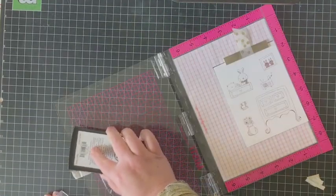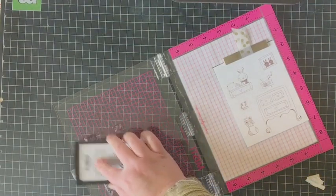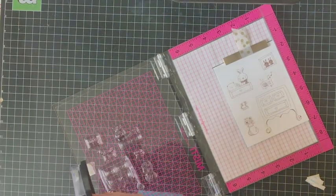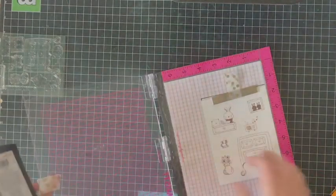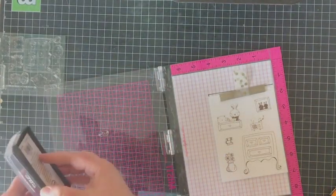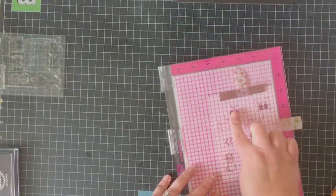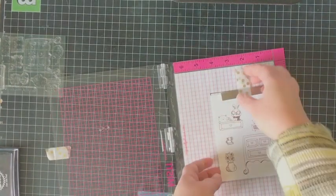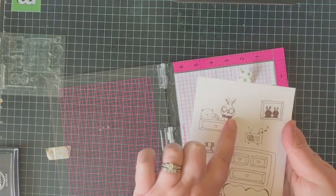I'm just inking this up, making sure I get a really good impression, and I'm going to stamp with my MISTI and then stamp it again to make sure I've got really solid coverage for all of these images. As a final step I want to add this little pair of round eyeglasses to the bunny rabbit image — they kind of remind me of Harry Potter, so this is my little Harry Potter bunny. There's everything all stamped out and ready to color.